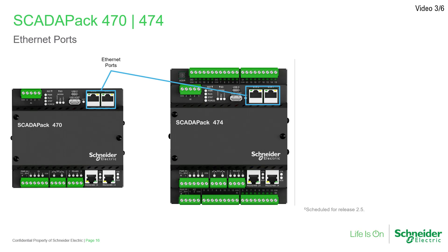The SCADA-PAK 47X RTUs have two Ethernet ports that support a number of useful features, including independent subnets that allow for separate and/or redundant Ethernet connections, enhanced cybersecurity with individually addressable Ethernet ports and IP and service port whitelisting, and a switch mode option that supports both ports on the same subnet.